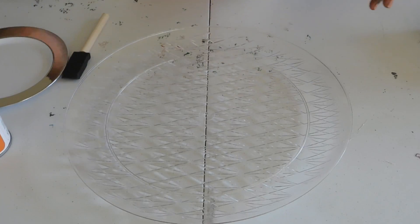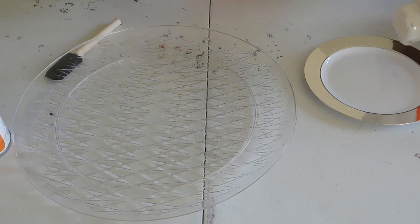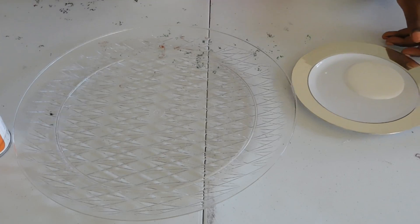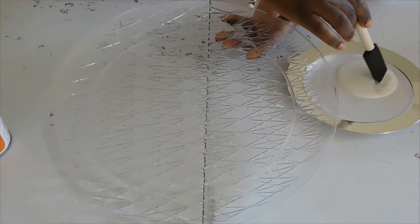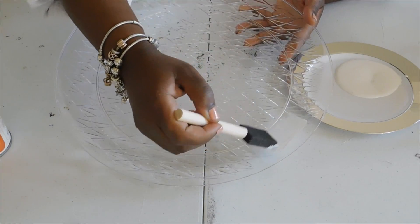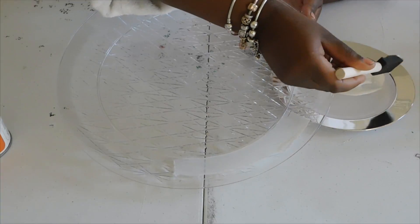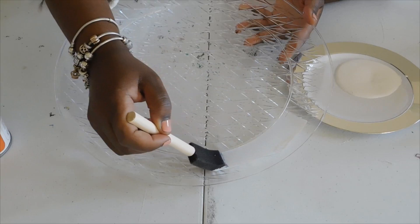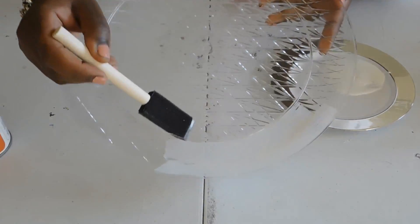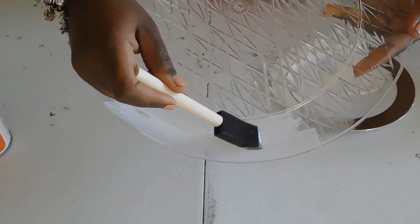Now all you're gonna do is apply the glue evenly all around your plate. There is really no rhyme or reason, just try not to apply it too thick because you want it to dry and you don't want it to be clumpy. There is actually a line that you can go by — I'm just trying not to go into the inside part.